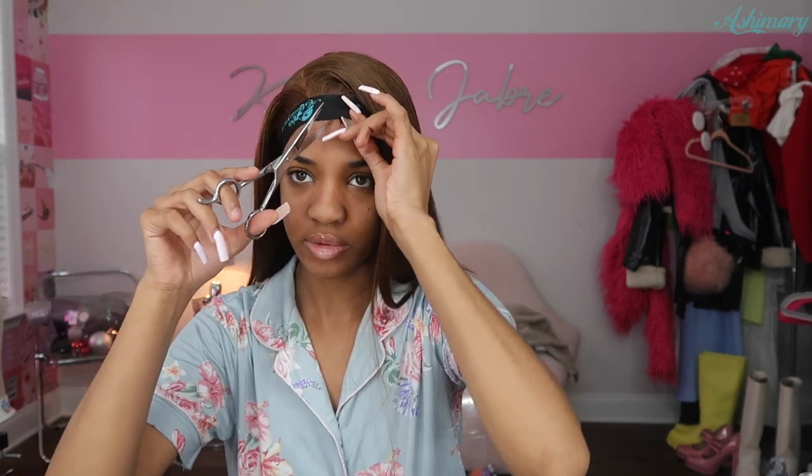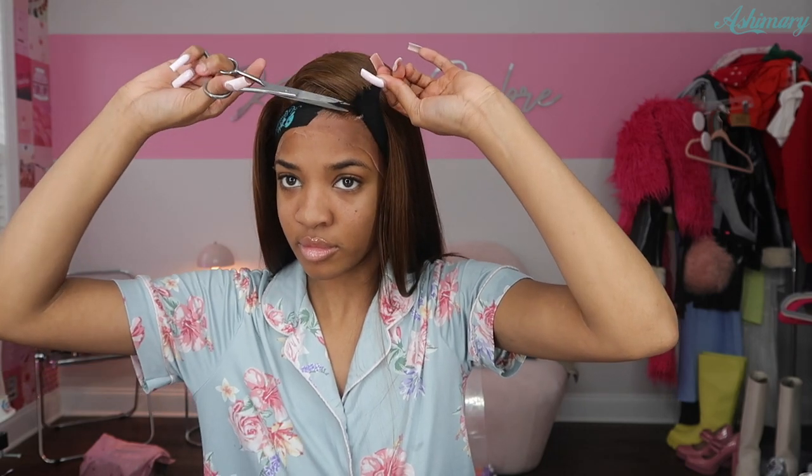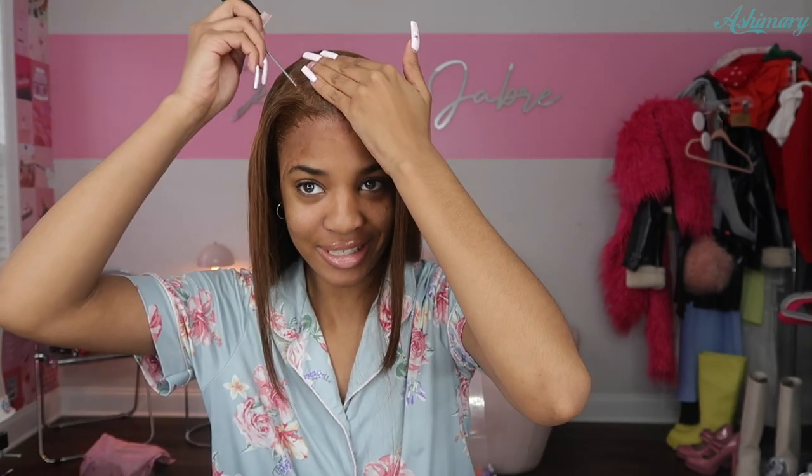Alright, now I'm about to take this elastic band off of my head so we can see what the lace is looking like. I might have tied it too tight — I might just have to cut it because I don't feel like struggling to see. Boom — so I can already see I'm gonna have to fix this part. Let's go ahead and do that.